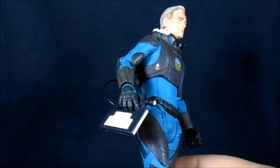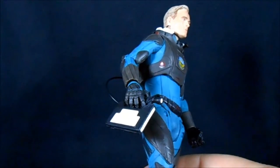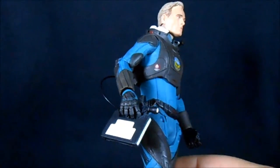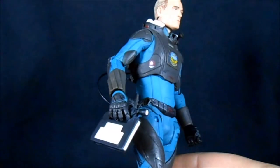Not the best accessory I could think of. I almost would have rather he come with something like the canister with the black ooze — that would probably be a more iconic thing to pair David with. But this thing works. It's a fine accessory, just not my favorite part of this figure.